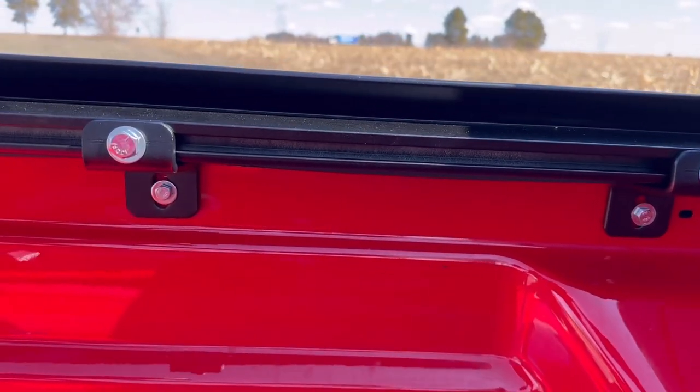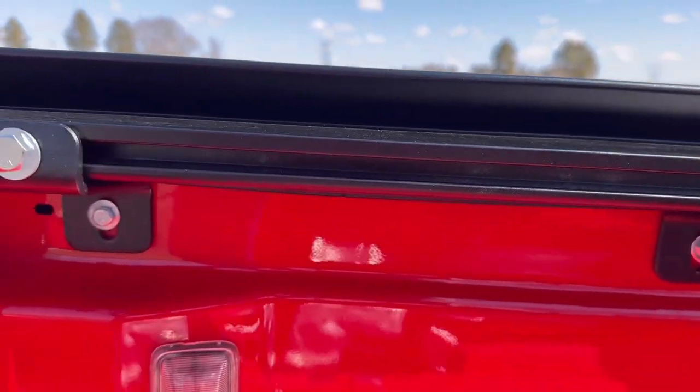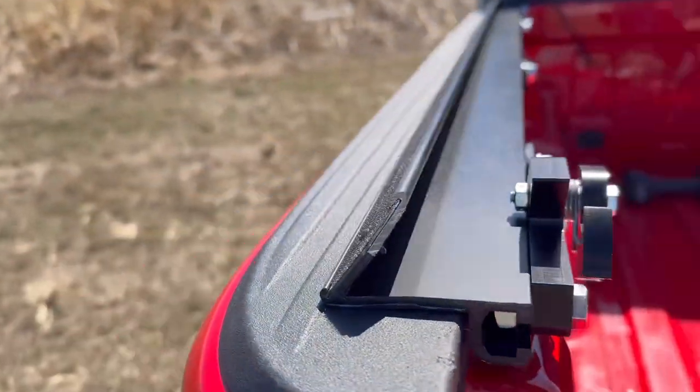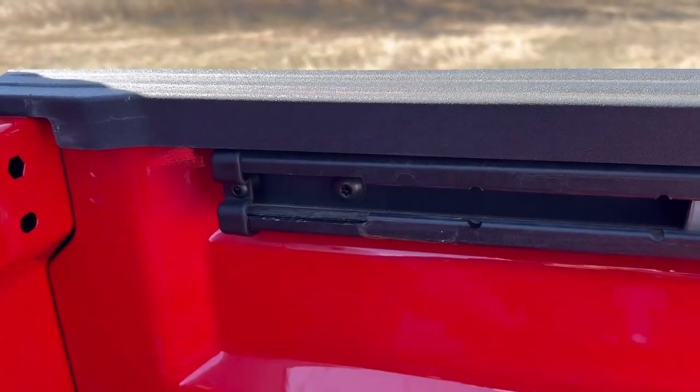For the no-track clamp, repeat this process to the other side. Next, we will be installing the width track clamp to the other side. At the front end of the bed there is a slotted hole where you can insert the track washer and carriage bolt.